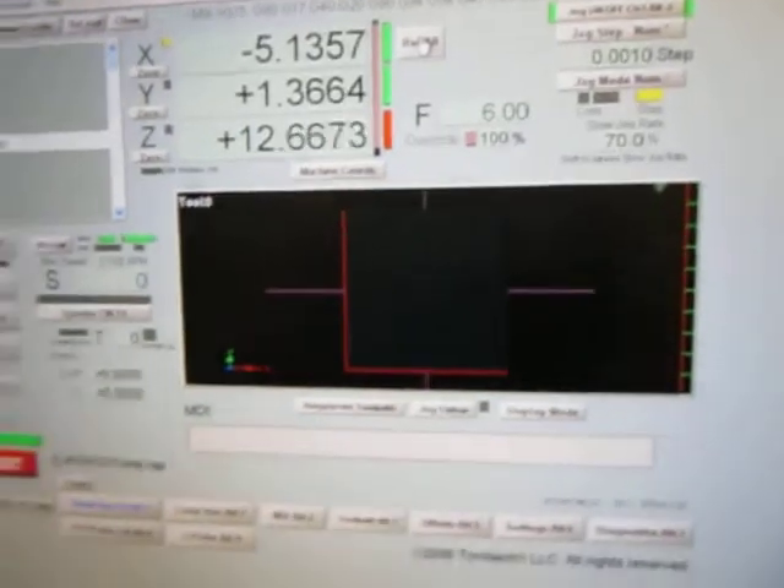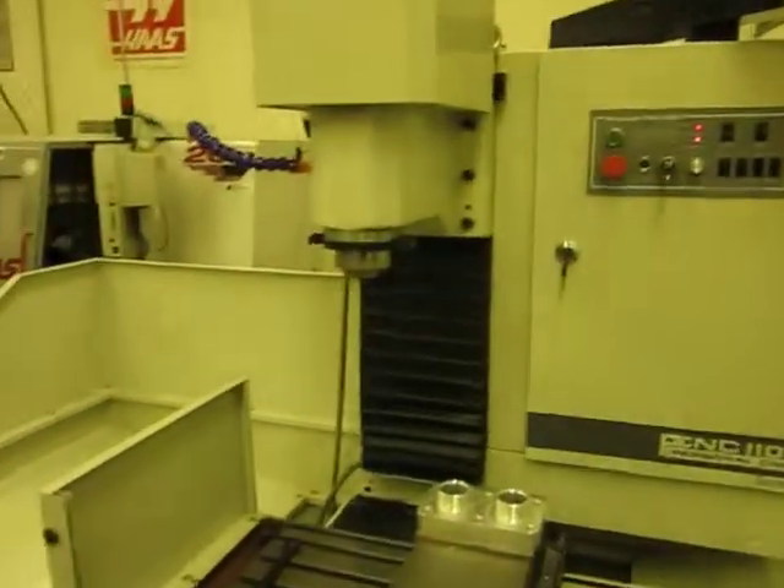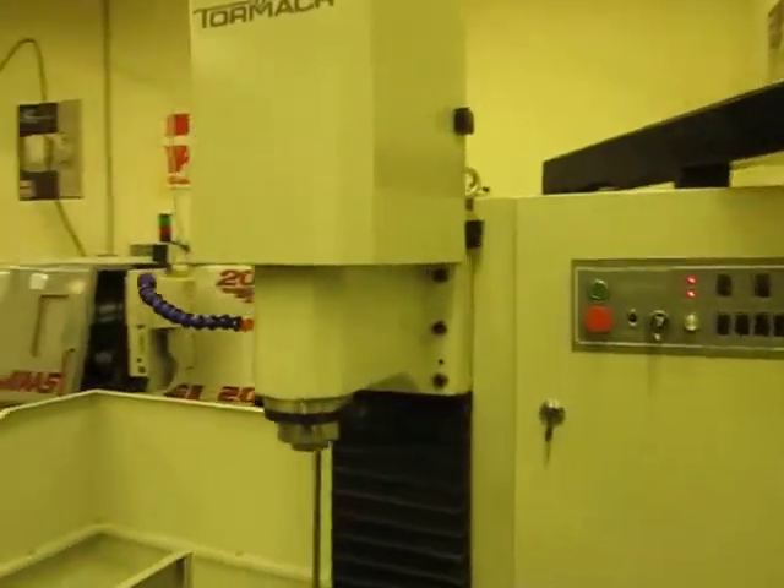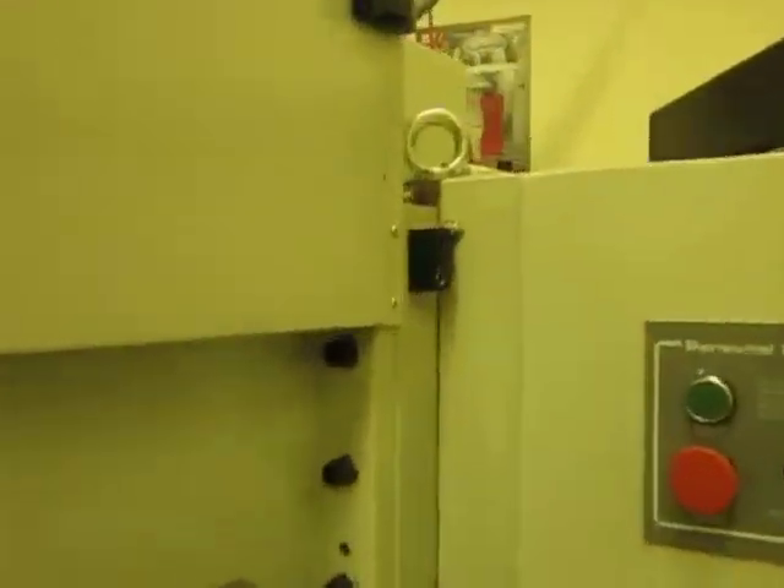So I'm going to hit that button. All my axes are referenced. Here's my Z — you can see the Z is up against the limit switch.